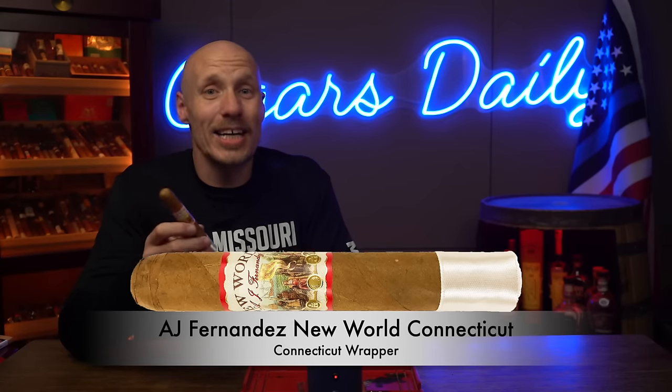Kicking it off with the first wrapper leaf, which is also coincidentally probably the first wrapper leaf you tried when you got into premium cigars. Chances are, you lit up a Connecticut shade. This cigar right here is the AJ Fernandez New World Connecticut. Connecticut just refers to this wrapper leaf on the outside. The binder and filler leafs of any cigar might come from a different growing region or even a different country altogether, but the Connecticut here just refers to this very light colored wrapper leaf.